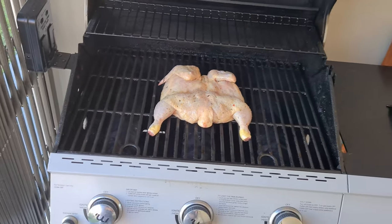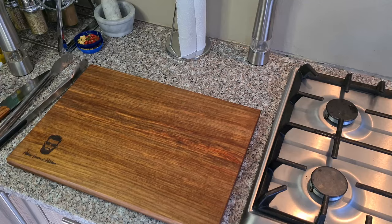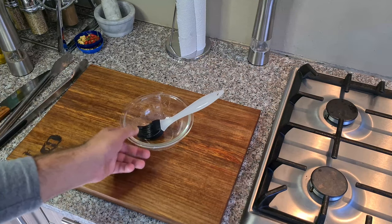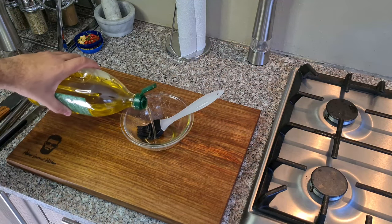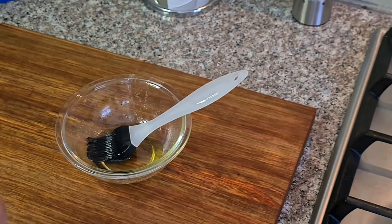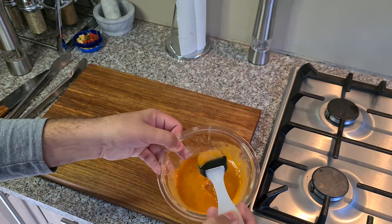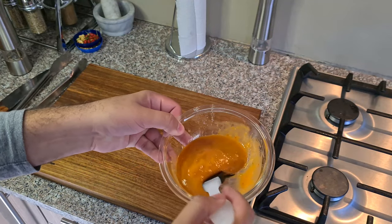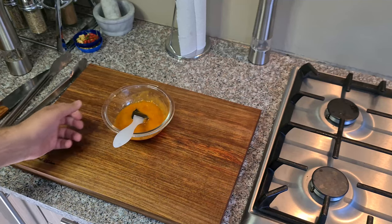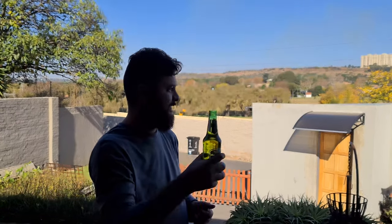Okay, we'll check back in about 20 minutes and in the meanwhile let's go prepare the chicken marinade. And while the chicken's on the grill, grab a cold beer, stand outside, relax and enjoy the view while we wait for the chicken.